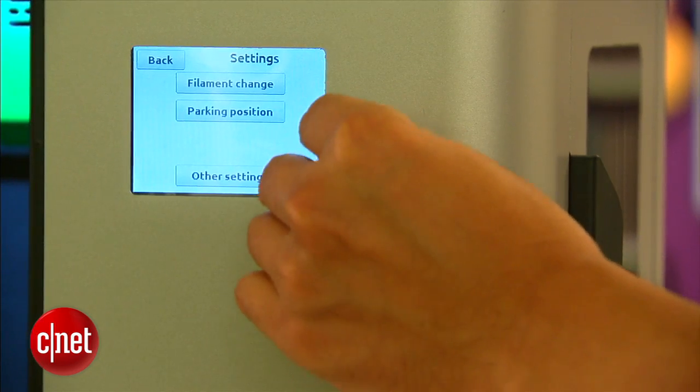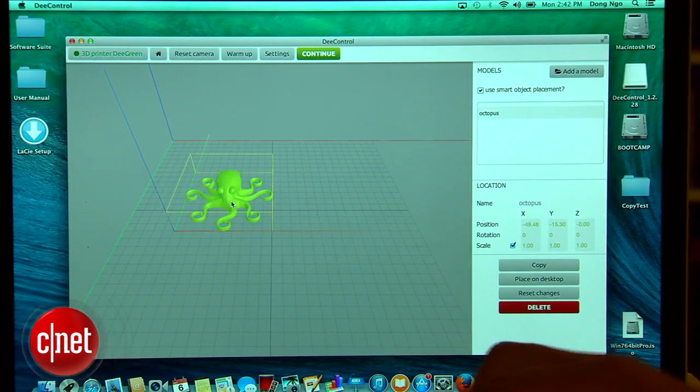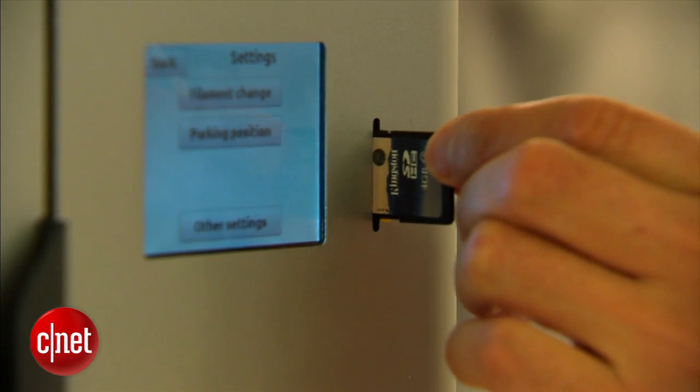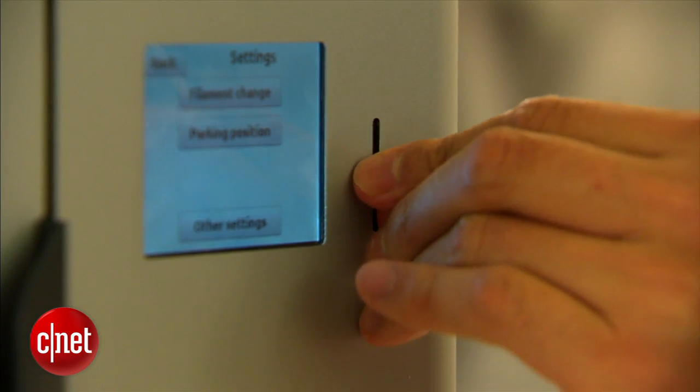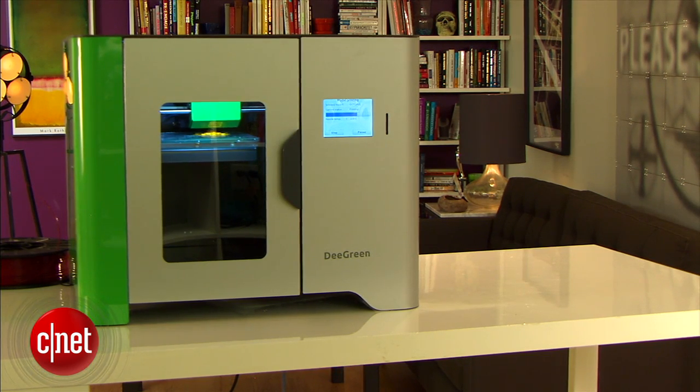Note that either way you need an SD card to print, because even if you choose to print directly from a computer, the printer will still use the card as a buffer for its printing process. The printer comes included with one 4GB card.